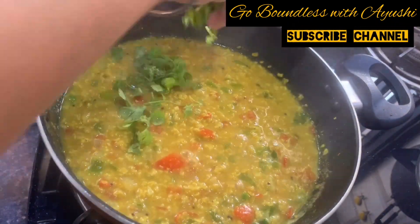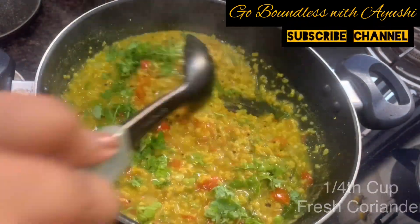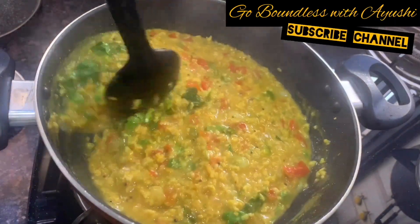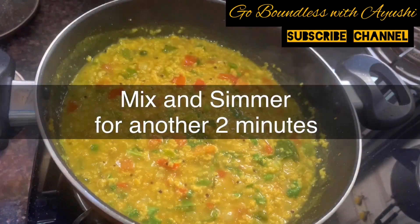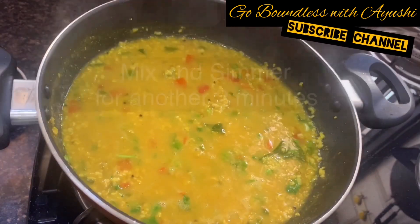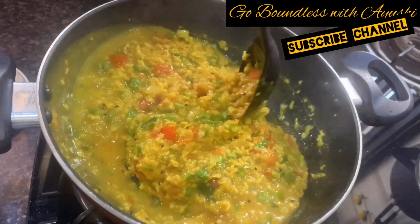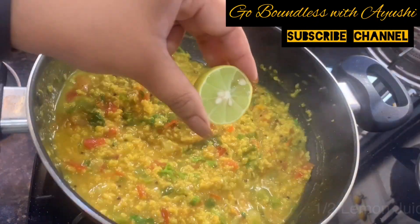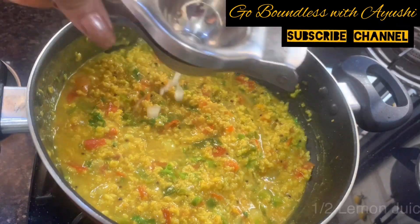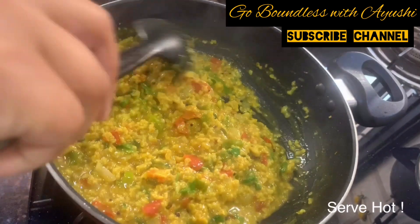Now add one-fourth cup of fresh coriander and mix it well. Cook on a low flame until it is finally done. Then add half a lemon's juice — I have already turned off the gas, so add the lemon juice after closing the gas. And serve hot.